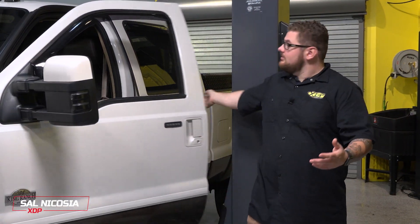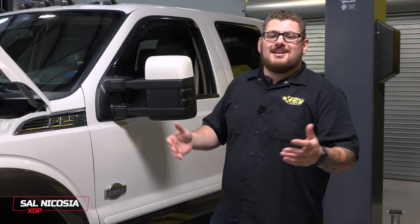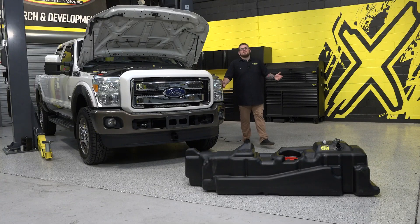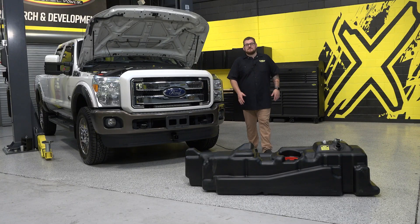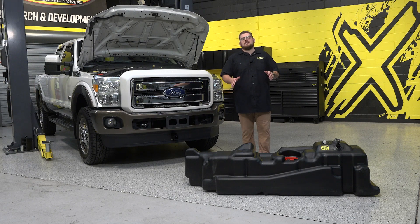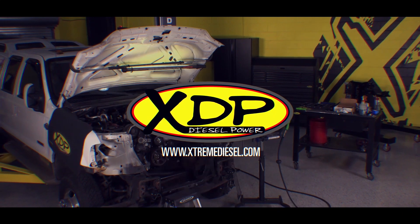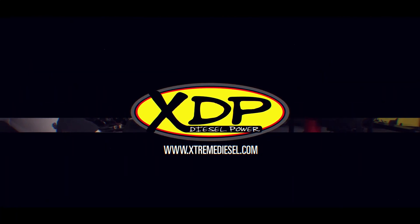Driving long distances can be tough, but even worse than that is the constant need to stop and fill up your truck. We understand you have places to be and you want to be on the road for more than a few hundred miles at a time. So save on the pit stops and upgrade the stock fuel tank in your truck.